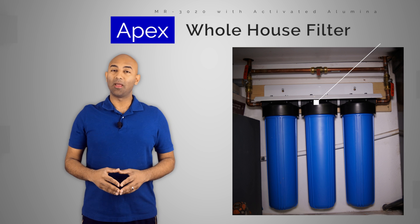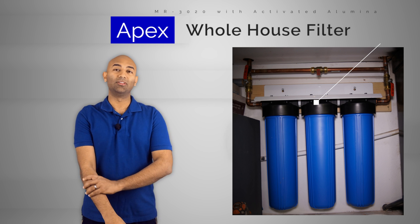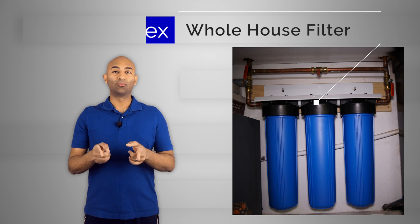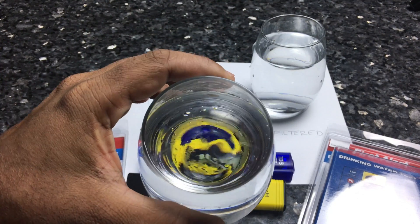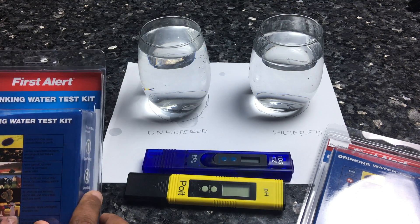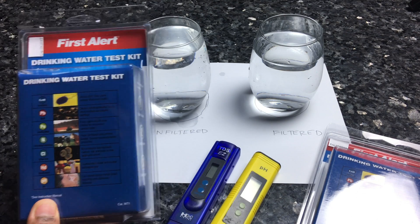We got a couple of test kits from Amazon and tested the water from our unfiltered outdoor faucet and compared it to the filtered water from our kitchen sink. We used the First Alert test kit and tested for E. coli, lead, pesticides, nitrates and nitrites, chlorine, hardness, and pH.